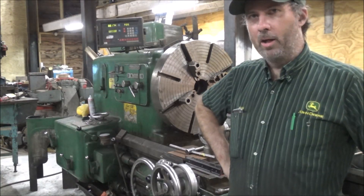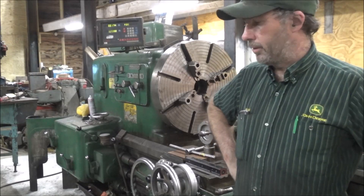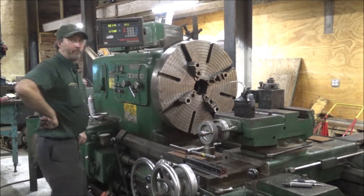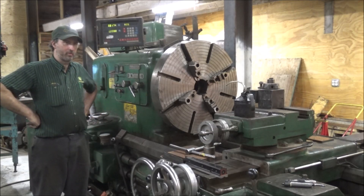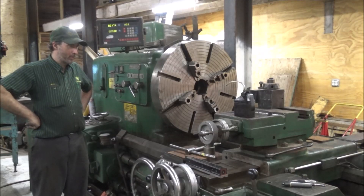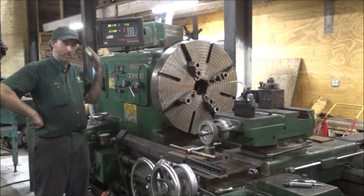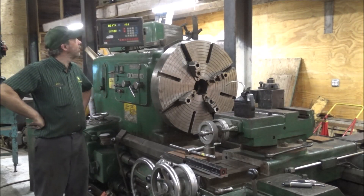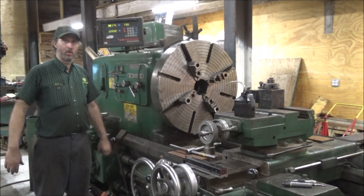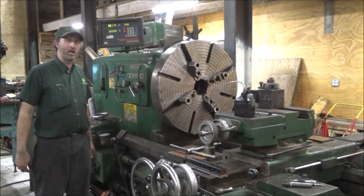You might notice I look taller now — the lathe is actually sitting on the floor, down on the 6x6s. There will be a video on that coming, getting this thing leveled up. But for now that's it on this DRO. I'm glad it's up and working like it's supposed to. I've got to go take care of Bailey. Thanks for watching, thanks for subscribing, I'll catch y'all later.